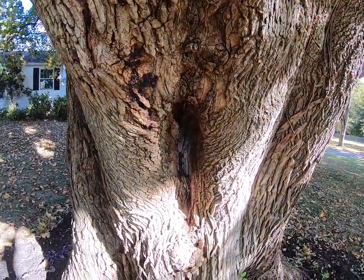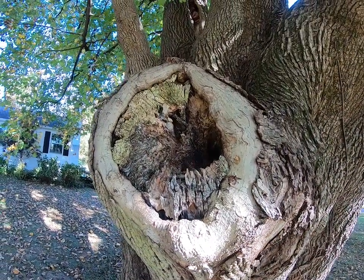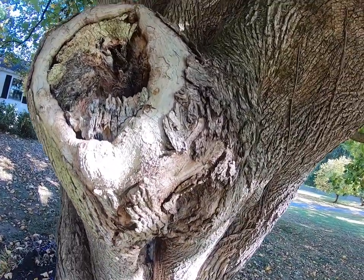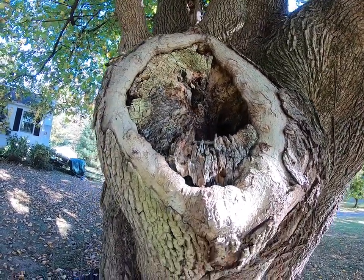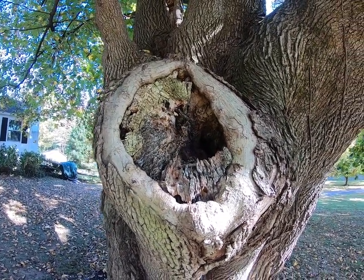Upon closer inspection, there's some kind of funky wound in there, somewhat decay in there. It's tough to say how far that goes in, but probably not too much of an issue. There's a good bit of callus growth around there — not that that's huge, but it definitely is a good sign, better than not.